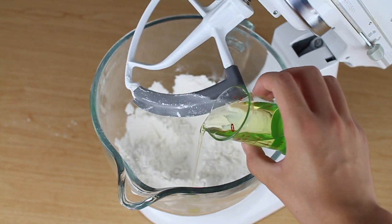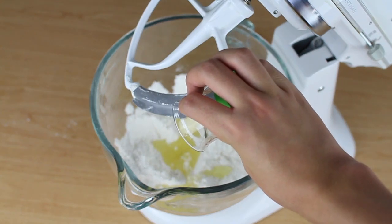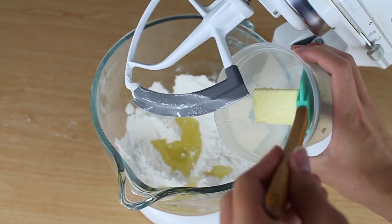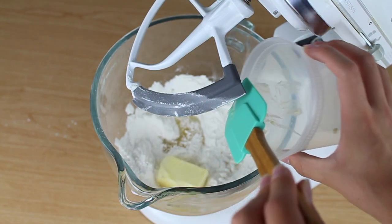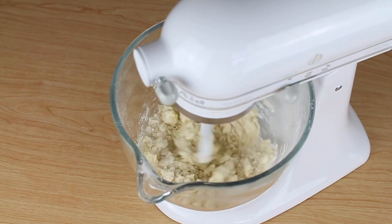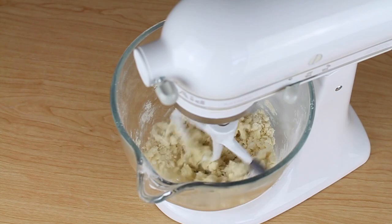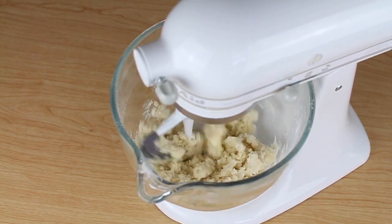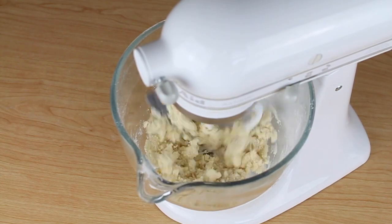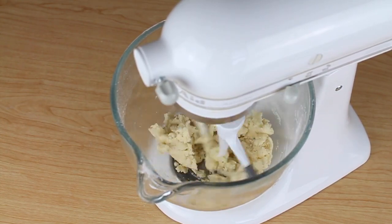Then turn it off. Now we're going to add three tablespoons of vegetable oil and half a stick — or four tablespoons — of butter. The mixture of oil and butter is going to keep this moist, and the butter is going to add flavor. Mix this on low until it almost looks like cookie dough. This is a technique called reverse creaming and it's going to give you light, fluffy, moist cupcakes. They are so good — you have to try this out.